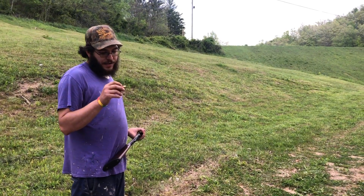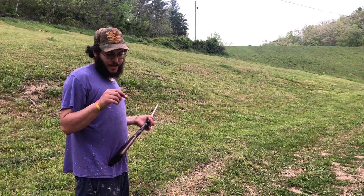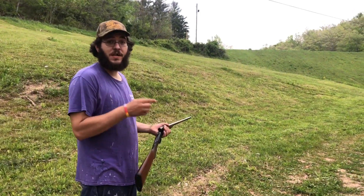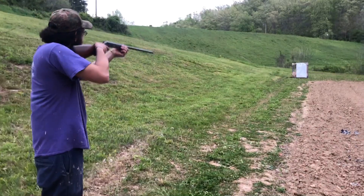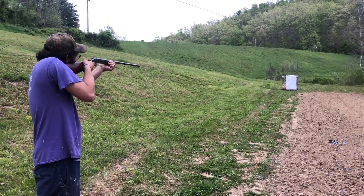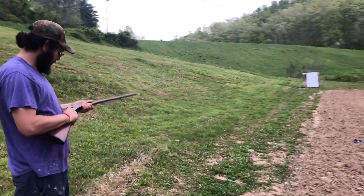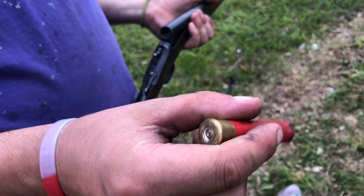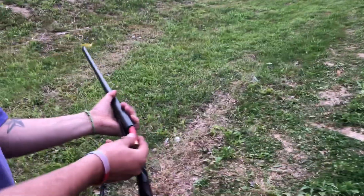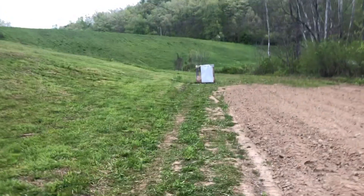We have here 17 grains of HS6, a clone of the AA 28 wad, 14 pellets of number four buck, original buffer. At 30 yards, let's see how it does — his last pattern was really awesome. That one looks pretty well itself. Hull looks awesome. Take your 28 gauge coyote hunting with that load. Deer hunt with number two buck or larger.